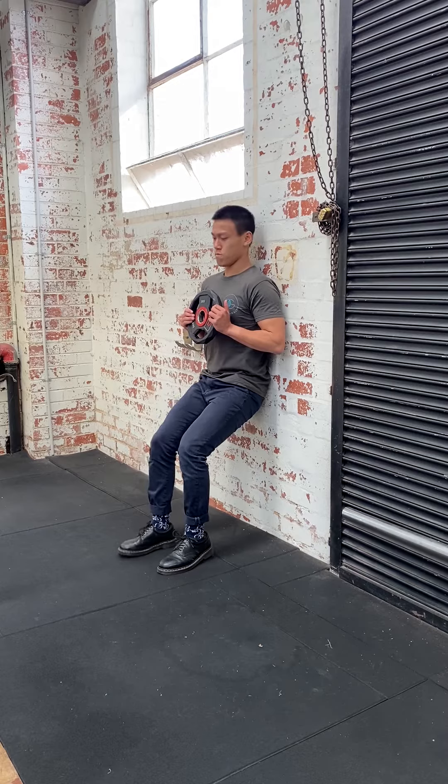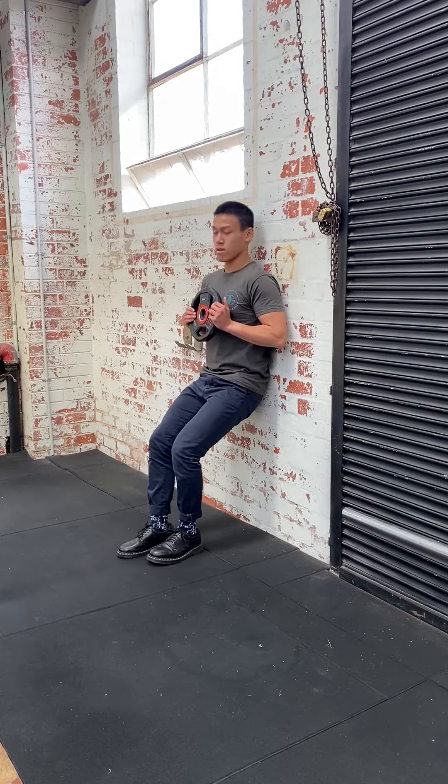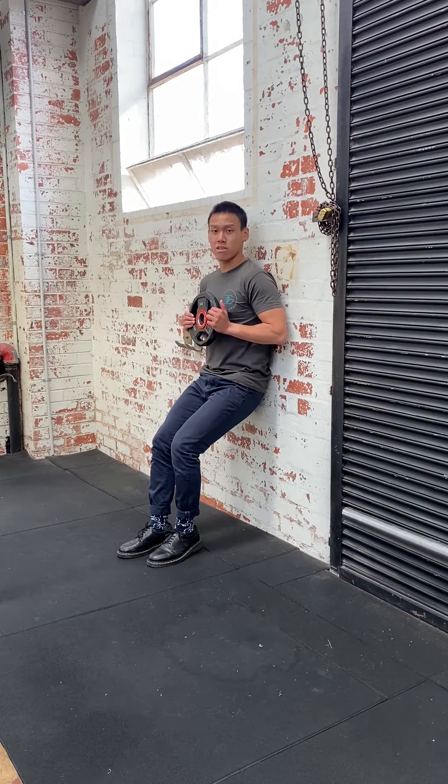To make this one more difficult, you can go into a single leg, pushing that same leg into the ground, making sure your knee doesn't cave in. To make this more difficult, you can incorporate some core work.